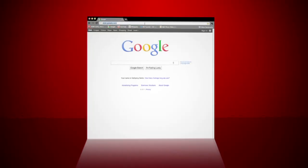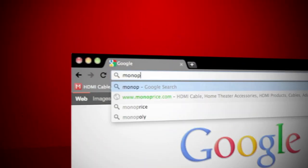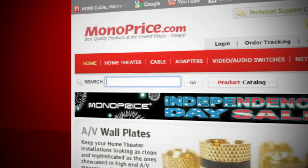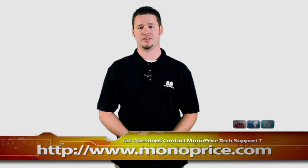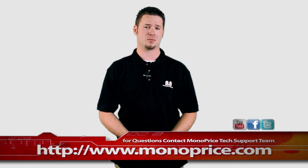To find this and other TV stands on the web, go to www.monoprice.com. In the search bar type in TV stands, and there you go — you can choose the right TV stand for your setup. If you need help or have any questions, feel free to contact the Monoprice tech support team via the live chat at monoprice.com.